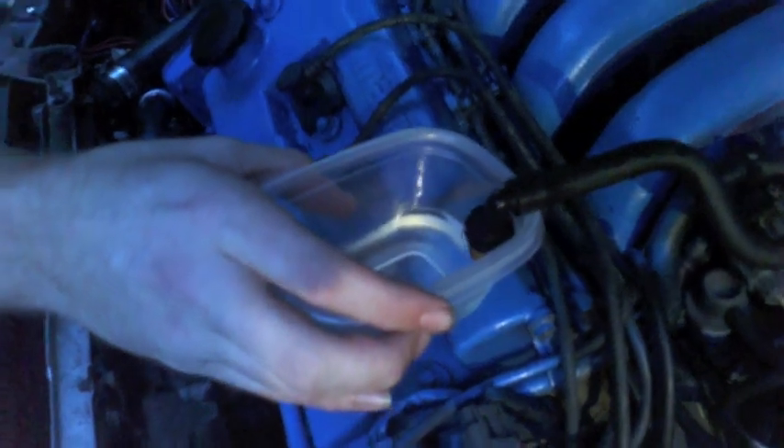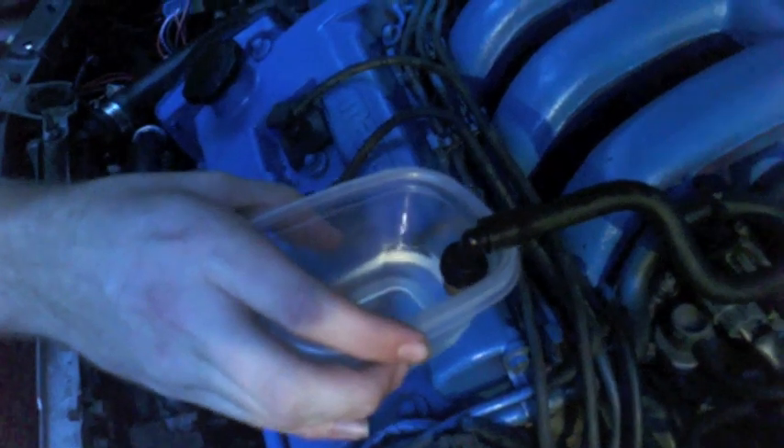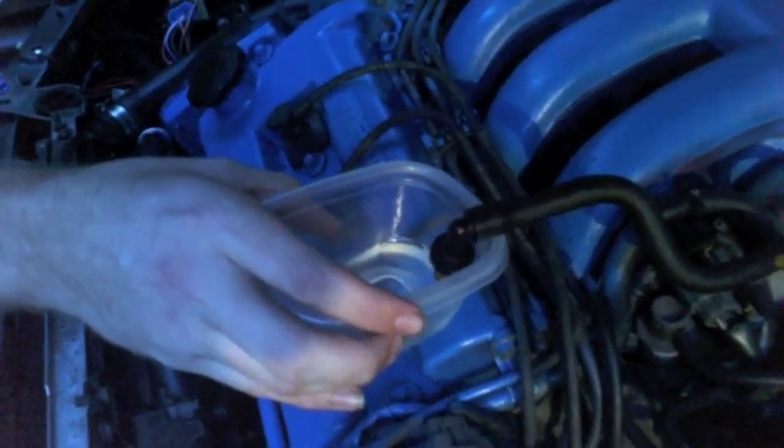When you've sucked in a third of the container, turn off the engine and let it sit for 10 to 15 minutes.